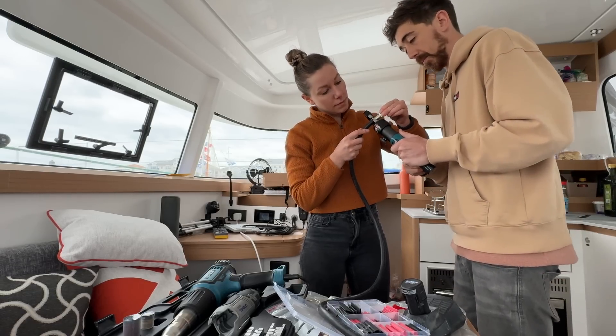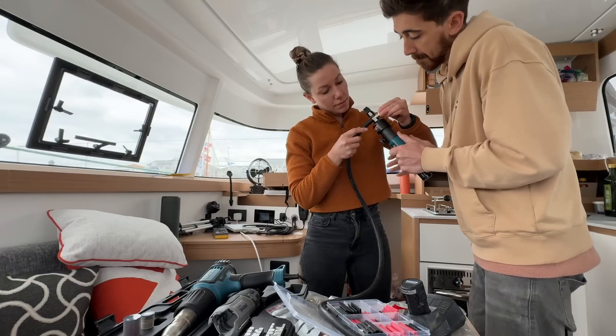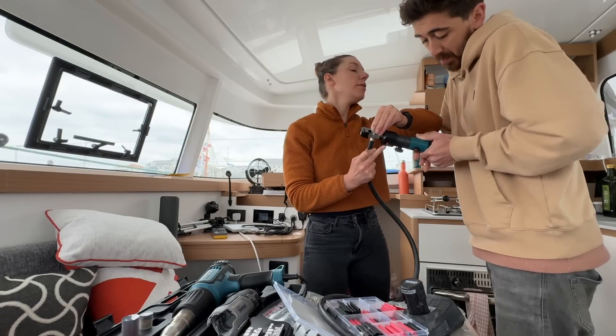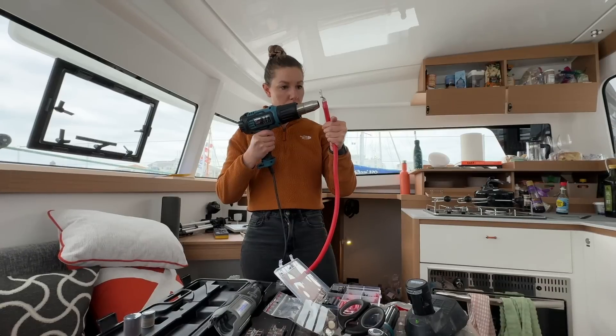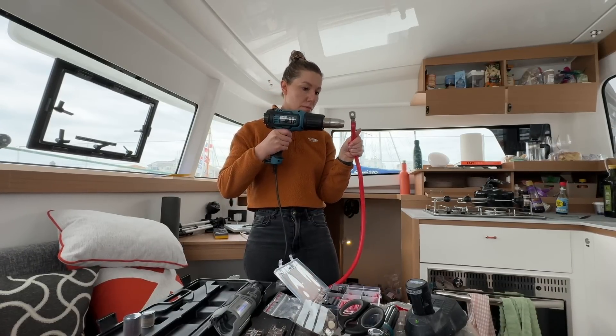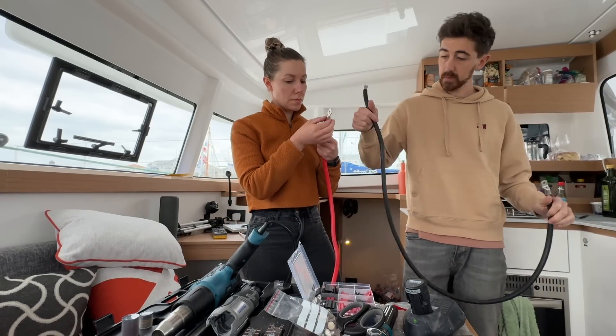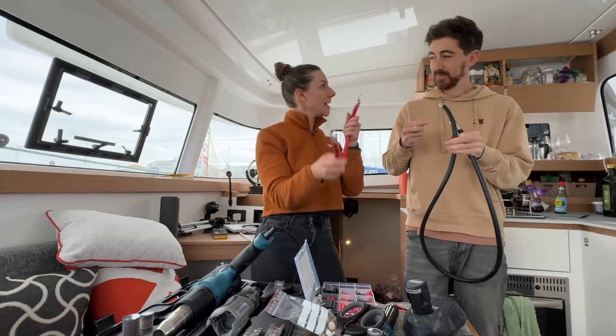We started a production line to get the rest of the components cabled together. Kieran measured up whilst we cut, lugged and crimped each cable ready to be connected. The production line sped things up, but there are a lot of cables, so some singing and dancing kept me entertained.